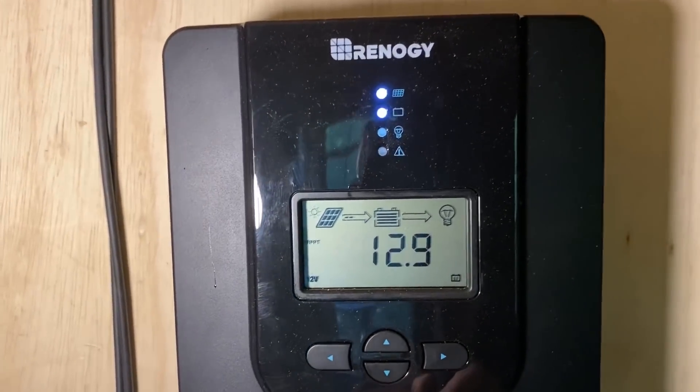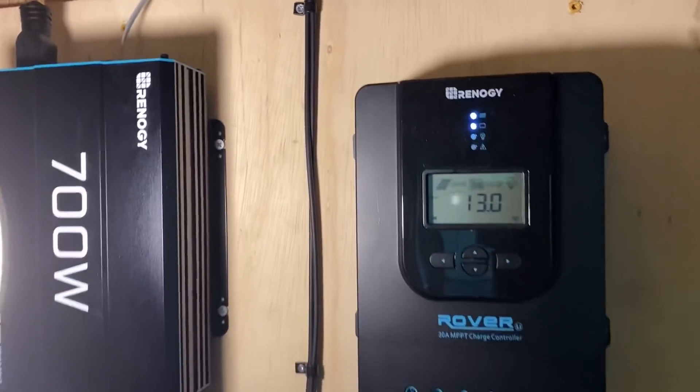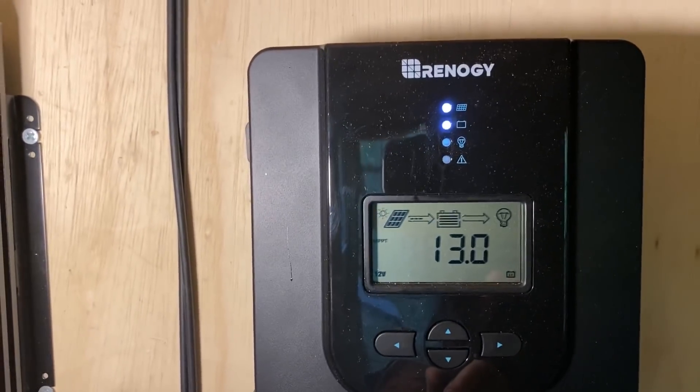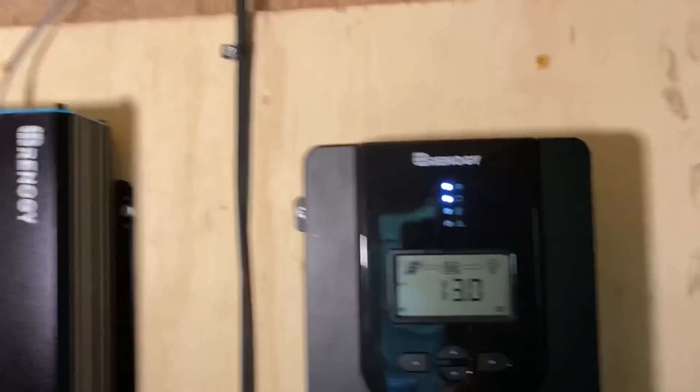It's been running for a couple of hours. It hadn't dropped really below 12.9 volts, but all I have running is this lamp here and this fan. I'm loving it — it's renewable energy, and for what I'm going to be doing out here, it's just not a lot of draw.